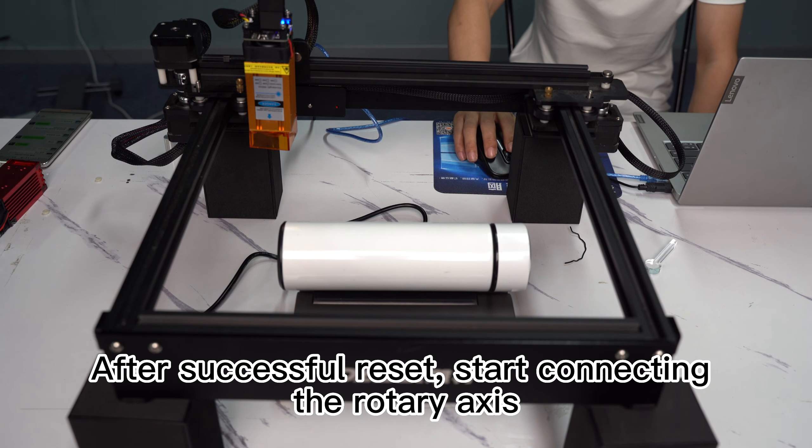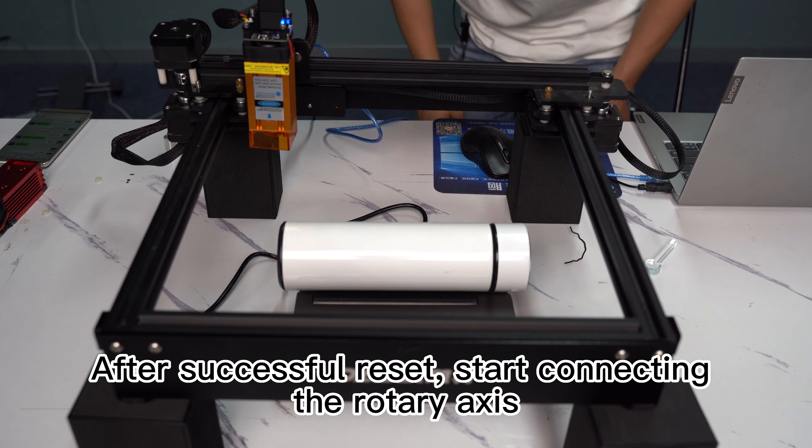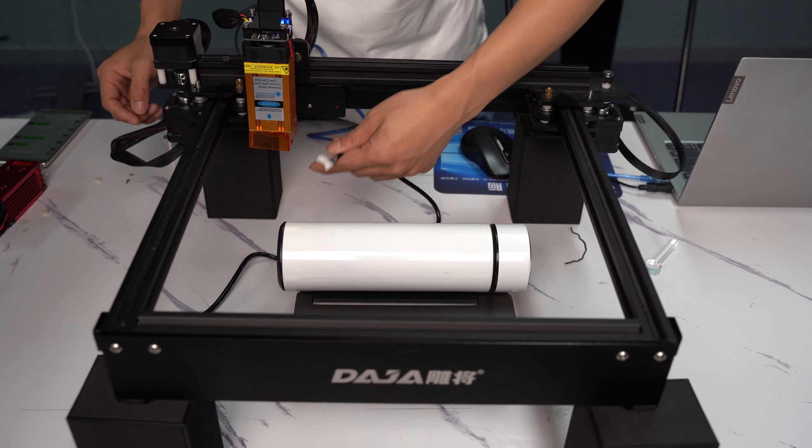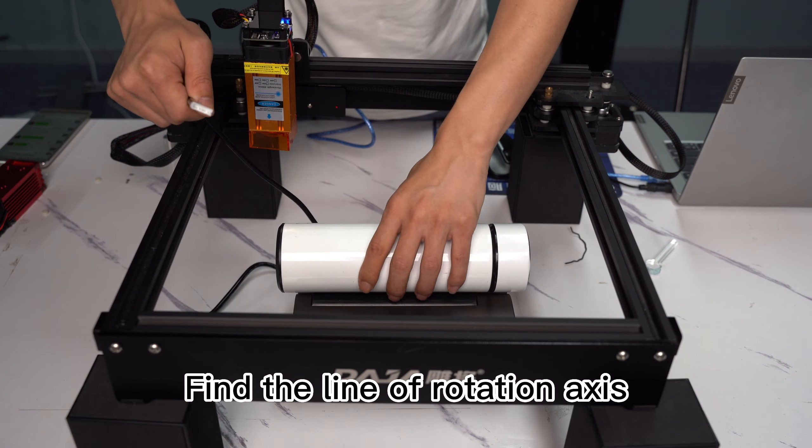After successful reset, start connecting the rotary axis. Find the line of the rotation axis.